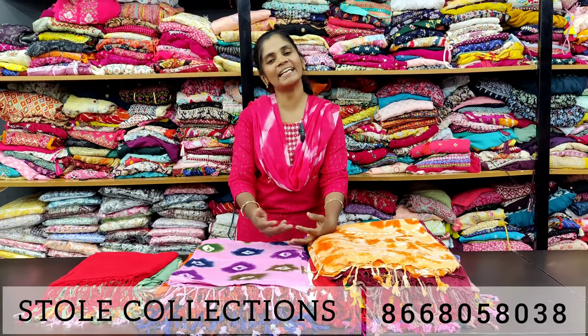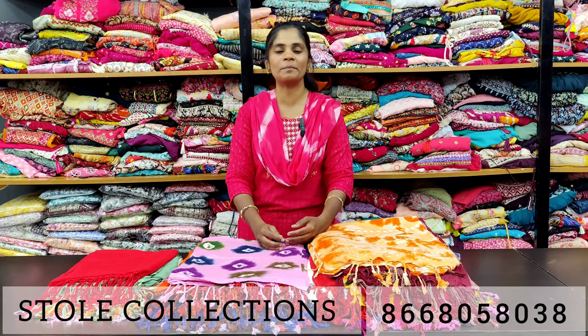Hello Vivas! Welcome back to M3 Fashion Channel. Today we are going to shop new collections — complete stole collections.